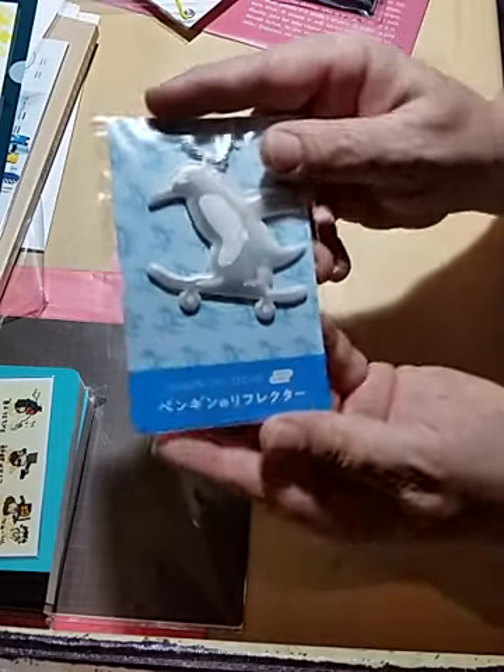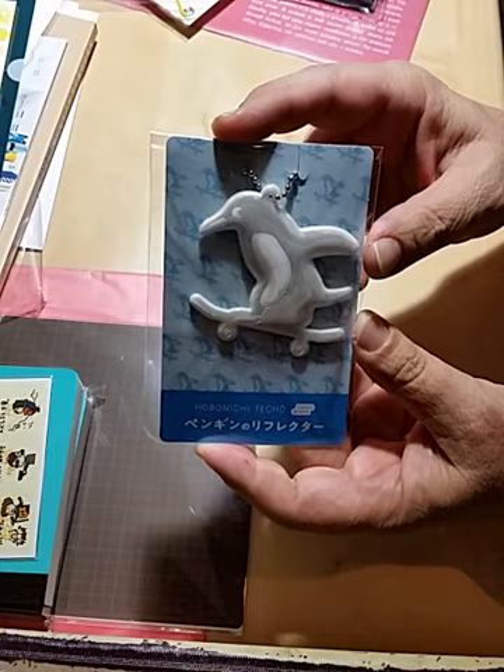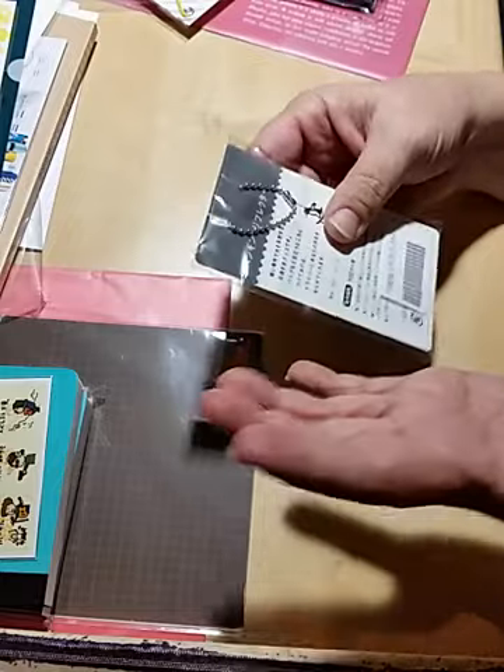Here is the Hobonichi Techo Penguin Reflector. I had to get one of these. It's called the Penguin Reflector, and I'll explain why I got it in just a moment.